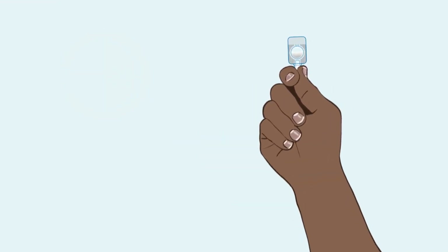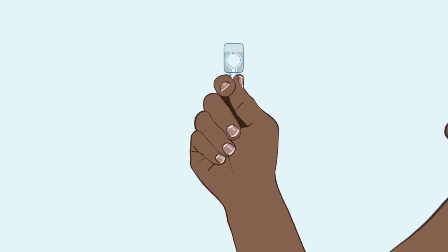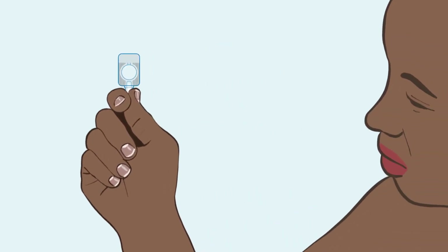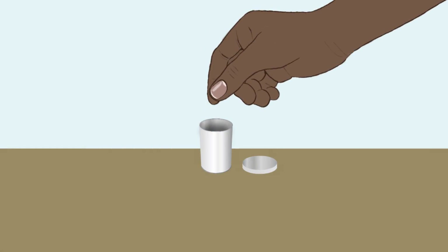If you do not inject right away, be sure to shake and mix again before you do inject. Check again to ensure there is no damage or leaking. If the device is damaged or the solution is not mixed, discard it and use a new one.